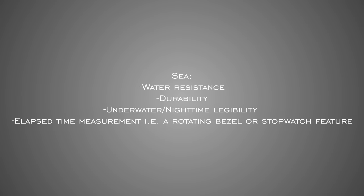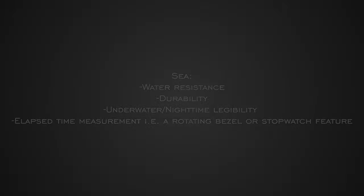To start us off, we're going to be looking at watches built for the sea. Some criteria: they have to have healthy water resistance, solid durability, great legibility both underwater and in nighttime conditions, and also an elapsed time measurement — so a rotating bezel or a stopwatch feature.